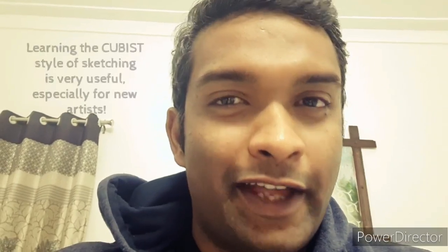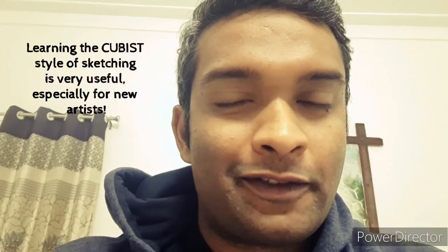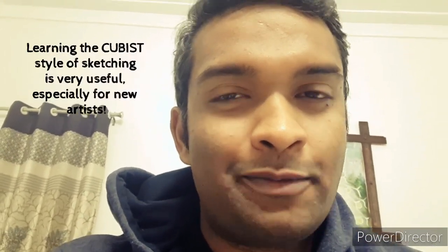In this video I want to talk about cubism, an art style developed by Picasso almost a hundred years back. Cubism is great because it lets you sketch anything very easily — it's great for people who don't have a lot of time or feel their sketching skills are not great. It helps you capture any object, whether it's a portrait, a landscape, or a simple basket of fruit, and the sketch looks great.